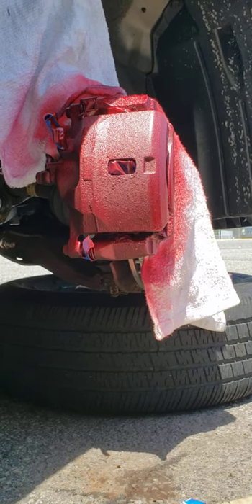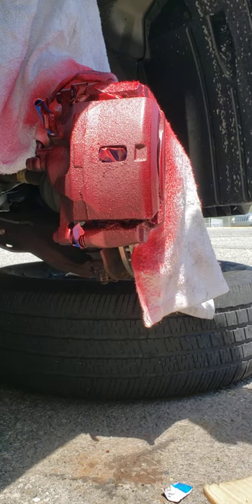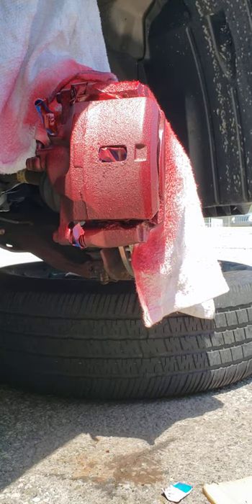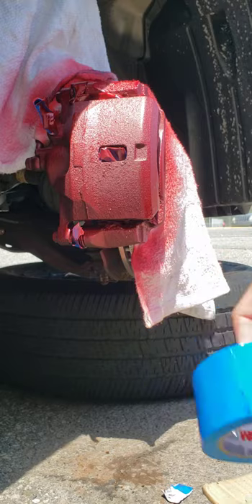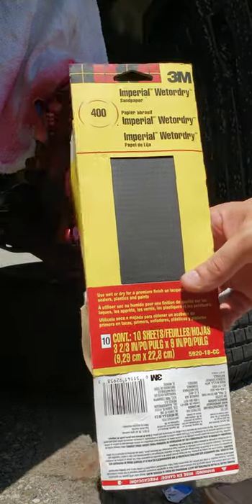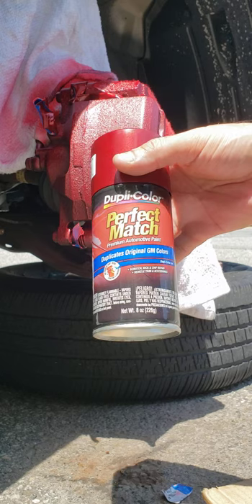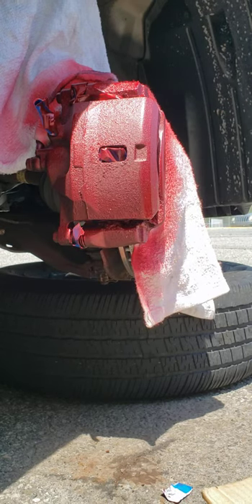Okay guys, this is Danny's Tech Tips. Today I'm painting one of my calipers. I'm just doing a quick job because I just want to see how it comes out — nothing really fancy, nothing high class. I'm trying this for the first time. I'm using blue masking tape, 400 grit sandpaper, and dark cherry metallic spray paint. I bought all this at Home Depot and paid like 20 bucks, so it's not bad.